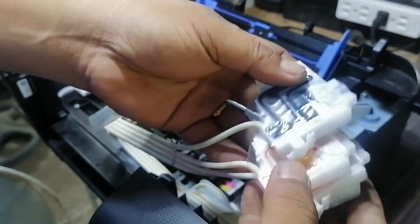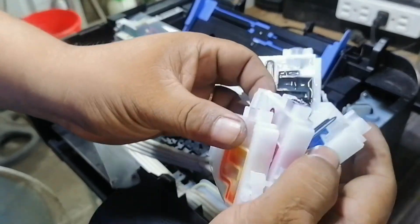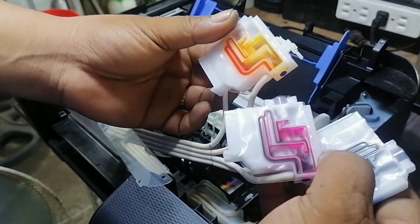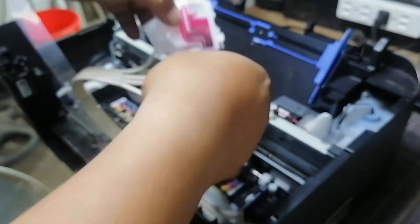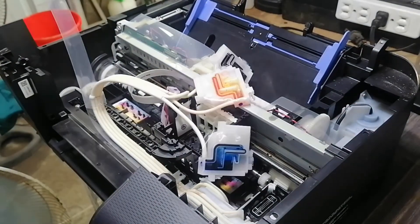Carefully unclip the ink dampers and examine if they are fogged with ink or dry. For this printer, yellow and magenta are low on ink, which causes the missing colors on print.